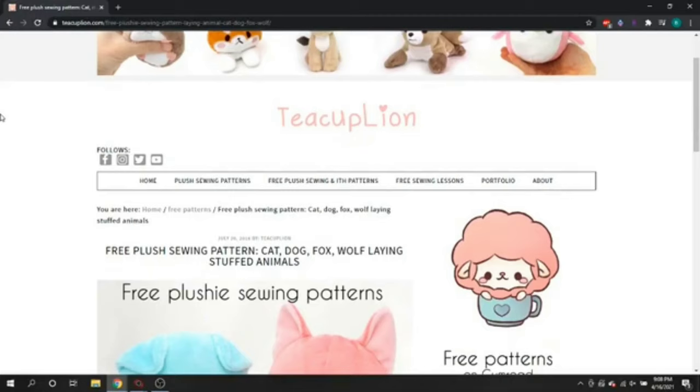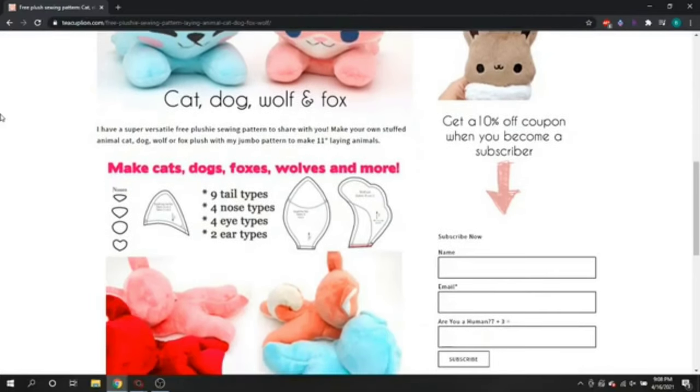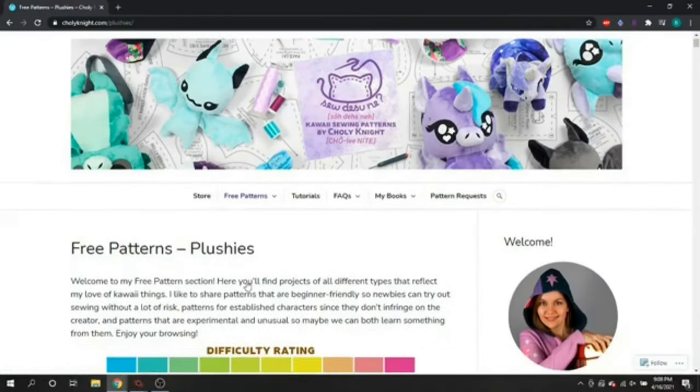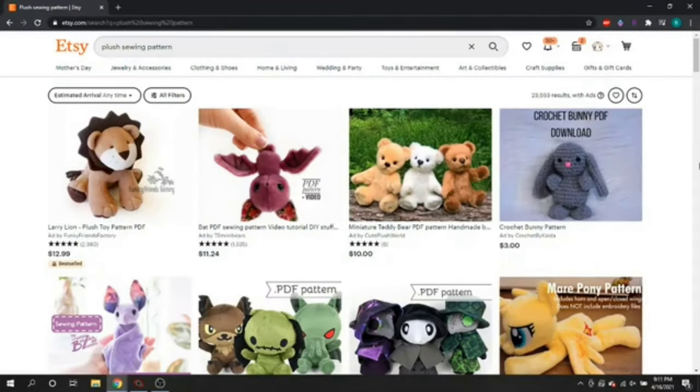There are a couple of artists with free patterns that I can recommend. One of them is Teacup Lion, who has a bunch of free patterns on their website. The other artist I can recommend is Choli Knight, who also has a ton of free patterns on their website with a difficulty rating on their patterns, which is super useful for figuring out which are the more beginner patterns to start with. Of course, there are also patterns that you can buy. A common place to look is Etsy, where you can search for a plush sewing pattern — most are instant download PDFs. You can also search at Joann's for physical patterns; they've even had some by popular artists like Teacup Lion.